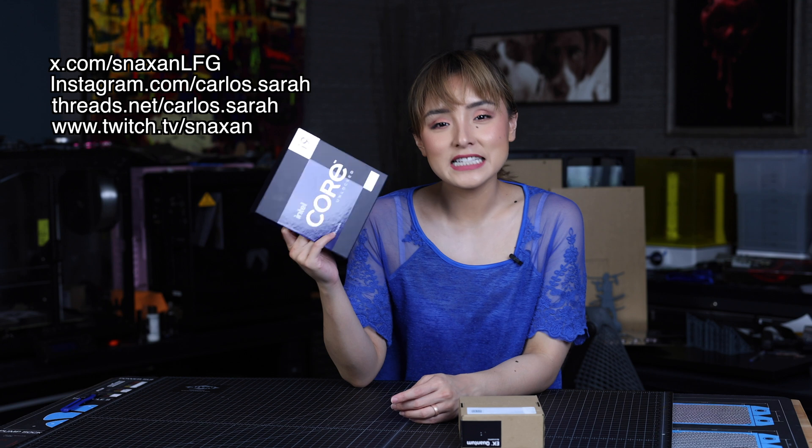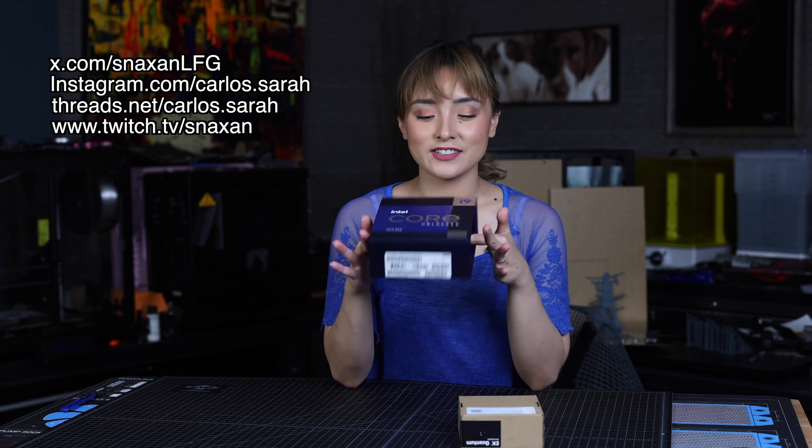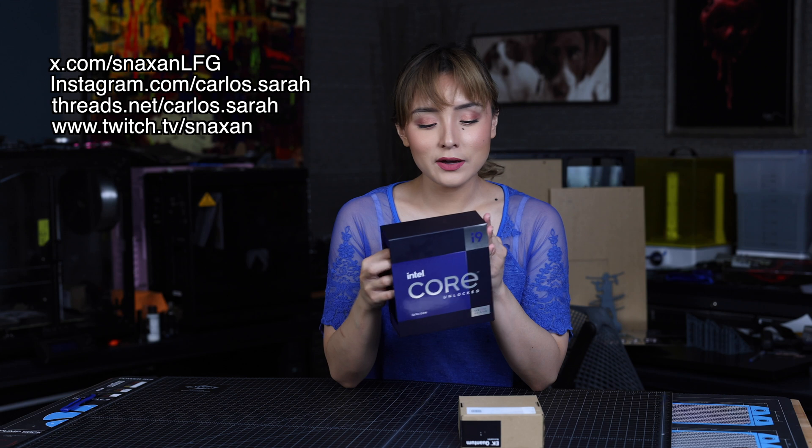Quick audible on this build — we are going to be using the 13900KS, a brand new 13900KS. So why don't we go ahead and live life on the edge, void the warranty, and delete it.